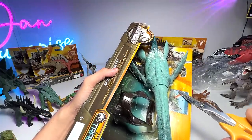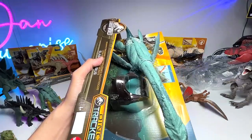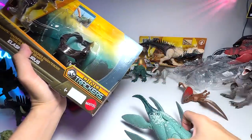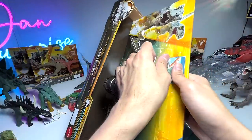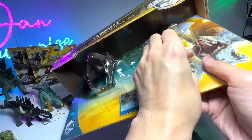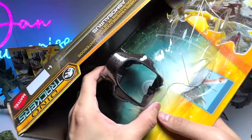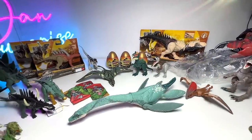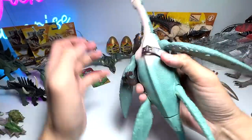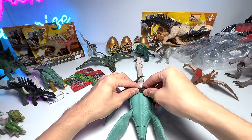Many of you might be wondering how I got this figure so early. I basically got it from Hong Kong — I have a friend staying there who sent it to me via BHL Express, which is much faster than the usual international mail. Let me get this one out — very nice figure! Now let me put on the tracking gear; it might be a little bit difficult to tighten.